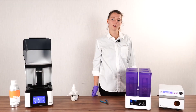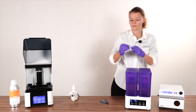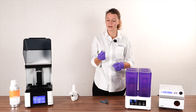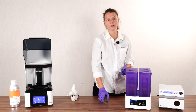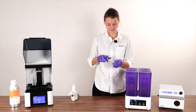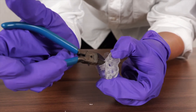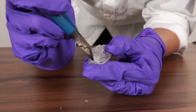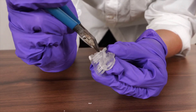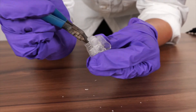Once our UV oven is finished curing, we'll take out our print. The last step now is to remove the supports, either with a knife or with pliers. You want to make sure that you get really close to the point where the supports meet the dental application.